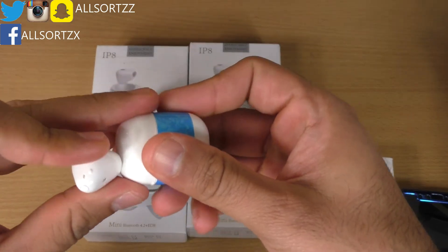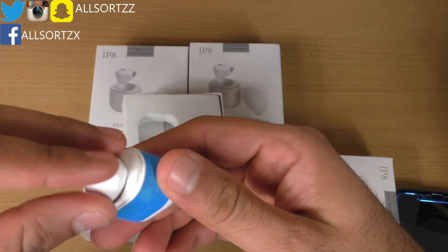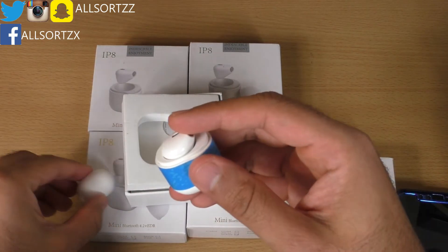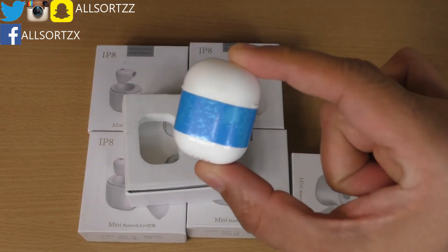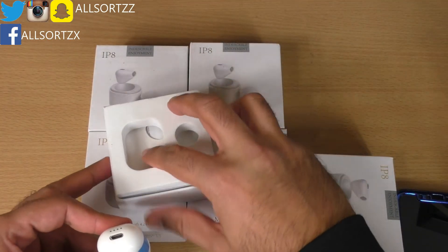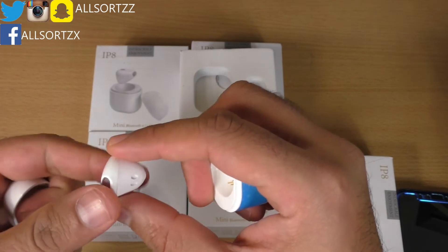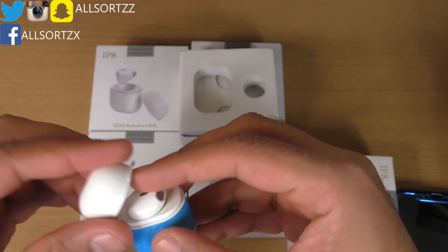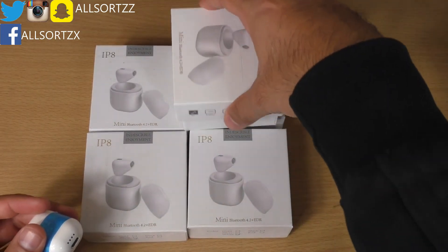They fit easily into your pocket. If they do get lost, you can buy another — the price is around £20. There we have it: the world's smallest wireless earphone. The quality is good, better than some of the other earphones I've reviewed on this channel. Let me know in the comments whether you'd buy one of these. Make sure you subscribe as there are a lot more videos to come — thanks for watching!